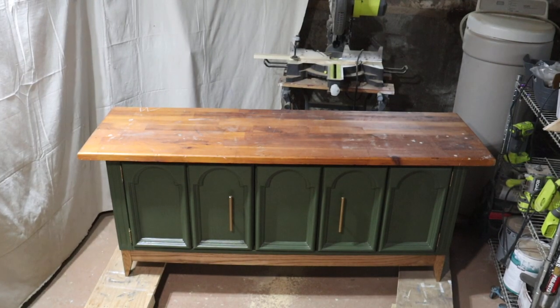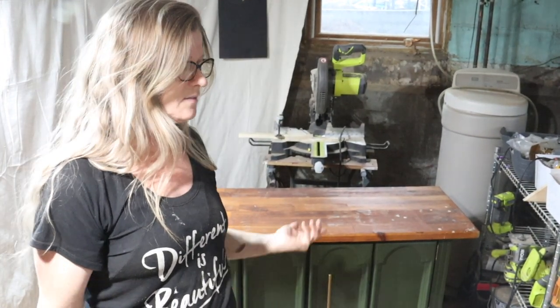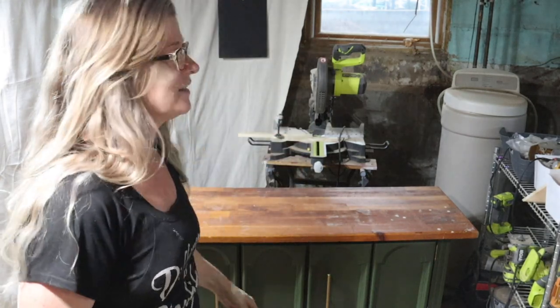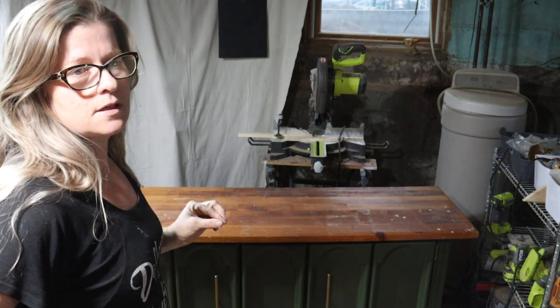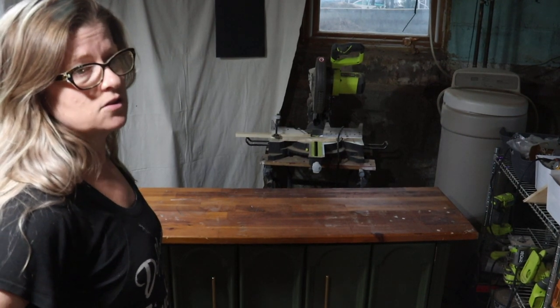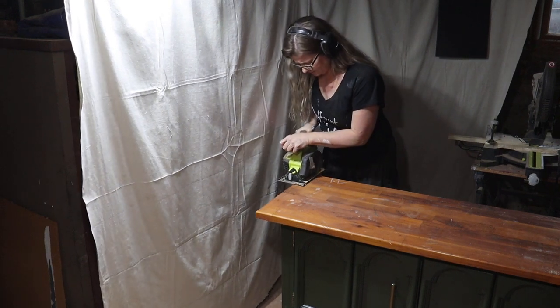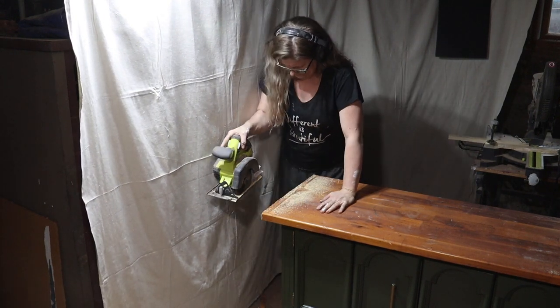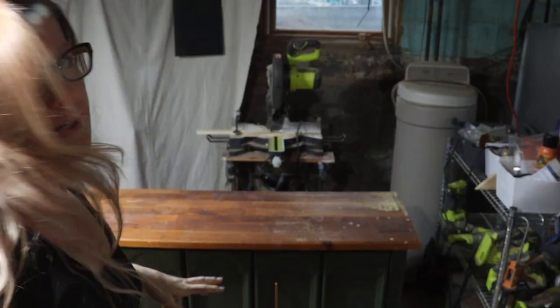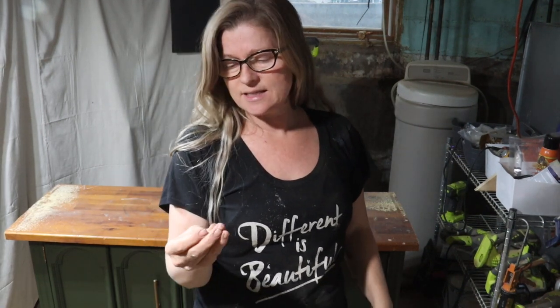There it is — it looks good. This is what I envisioned from the start. I need to cut about two inches off, so I'm going to cut an inch off each side. I decided I like the rounded edge on the front and the straight edges on the side. I'm going to sand it all back — actually, before I do that, I have to repair something.